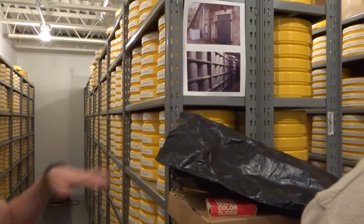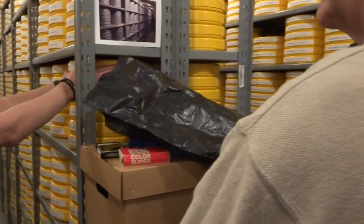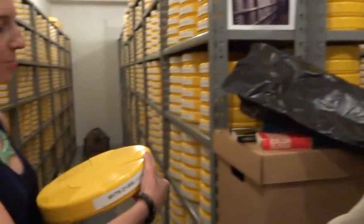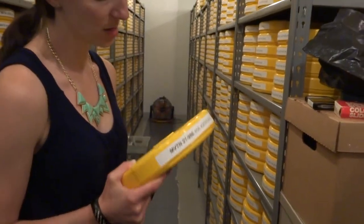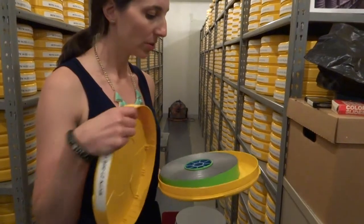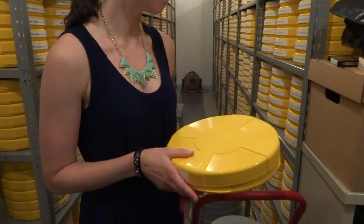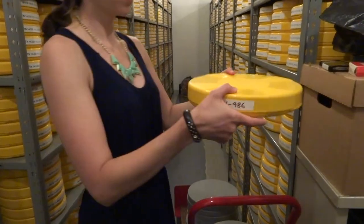When we recan, we try to move things into archival plastic containers, which Lydia might have mentioned to you. Here's an example of one of the Movietone films — it's been recanned in this lovely inert yellow plastic can with a beautiful identifying label, and it looks to be in excellent condition. It's a real treasure.